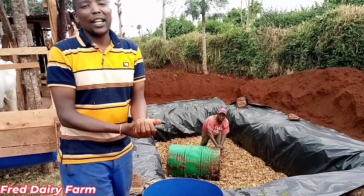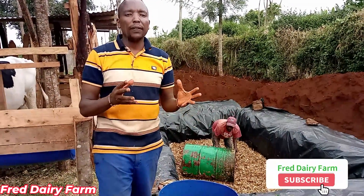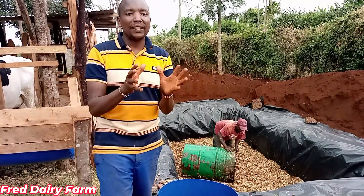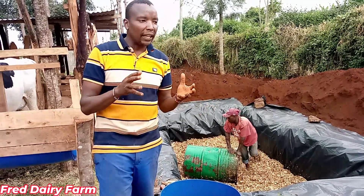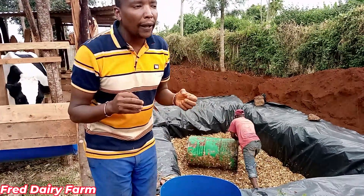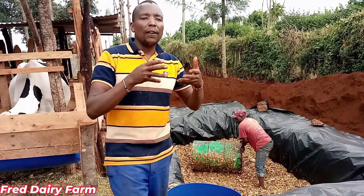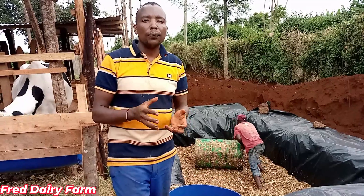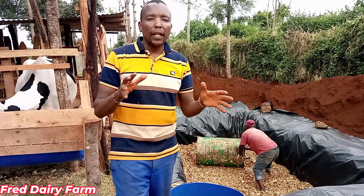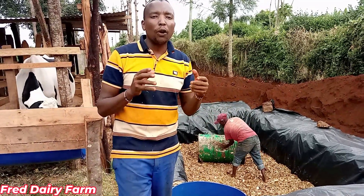Hi, good people, this is Red here, welcome to the channel. Have you ever thought of how you can preserve dry maize stock? I have the best possible way of doing this. Dry maize stock is a feeder feed — it doesn't have any nutritive value for the cow when you feed it as-is. So what we are doing is we are not going to waste our dry maize stock; we are going to ensile it.